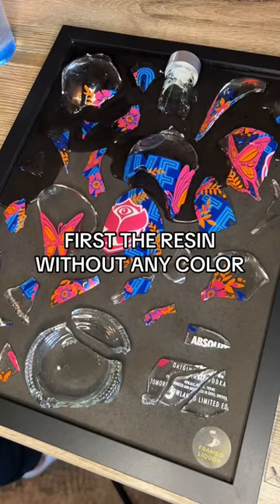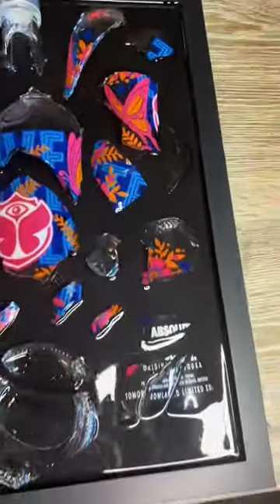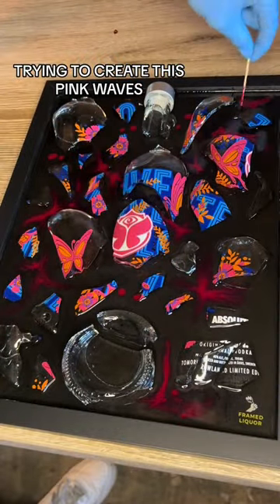First the resin without any color. And now the fun part — trying to create these pink waves.